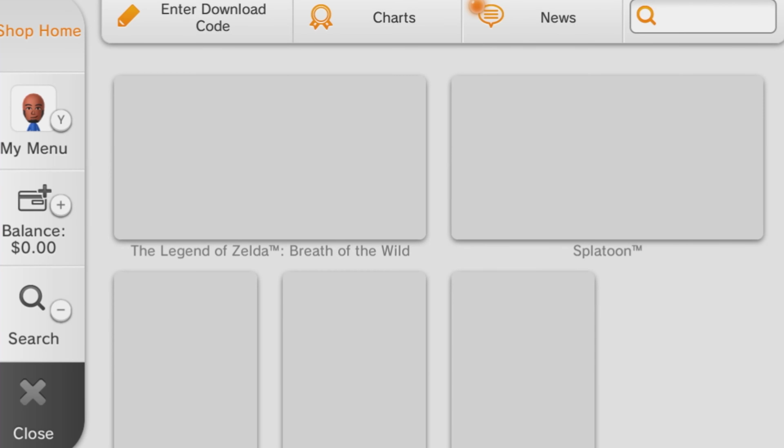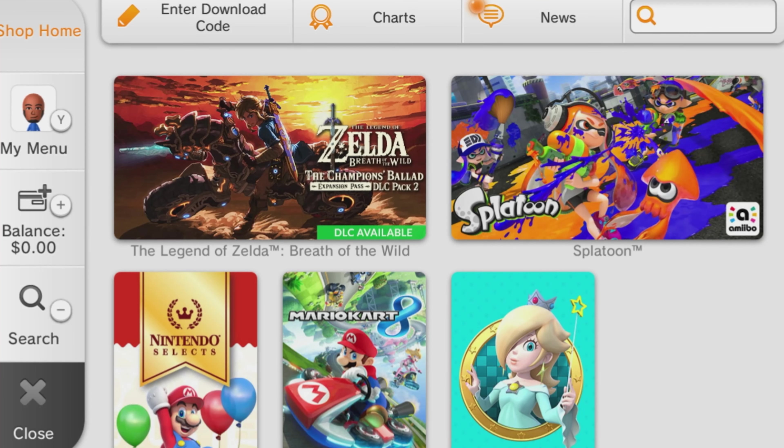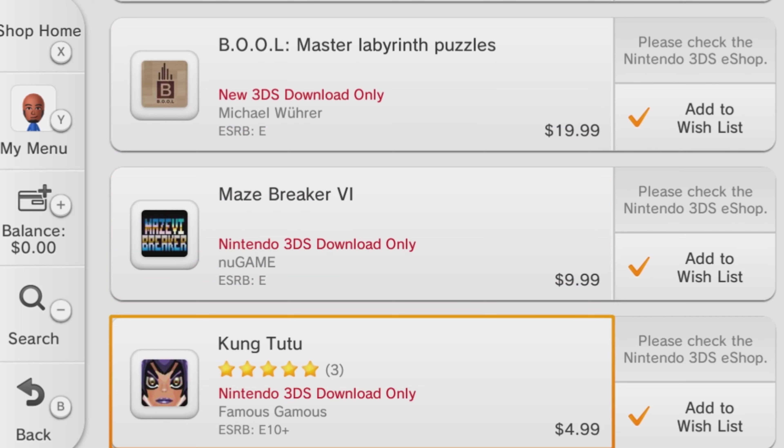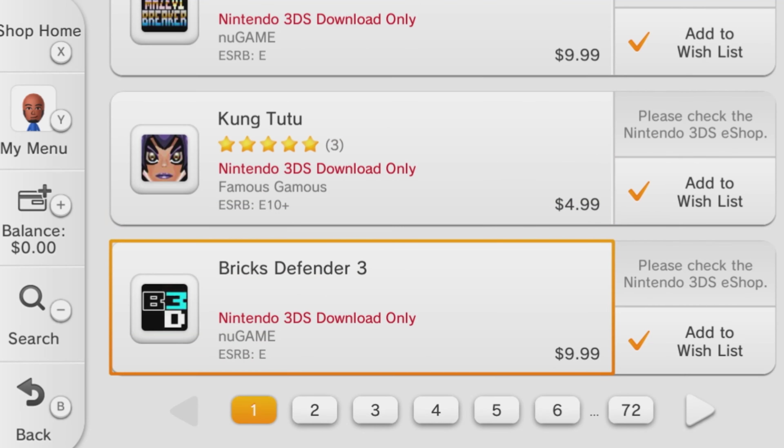Here's a look at the soon-to-be-dead Wii U eShop. I wonder what studios are still making stuff for a shop that's going to be gone in less than a year's time. Why do they include so many games that you can't even play on the Wii U? If I want to buy a 3DS game, I'll just go to the 3DS eShop.